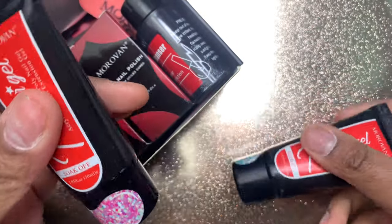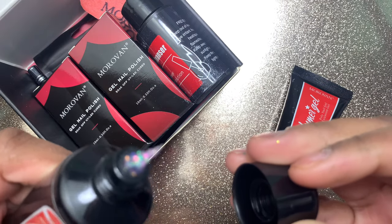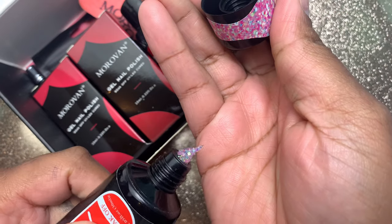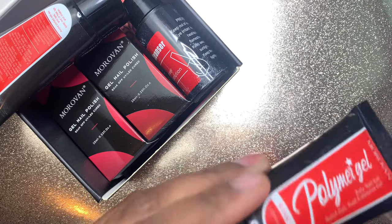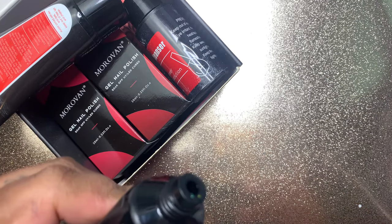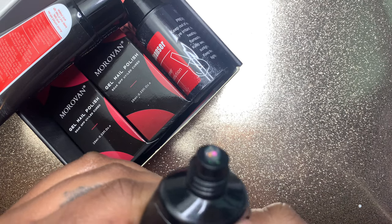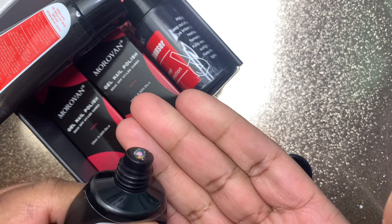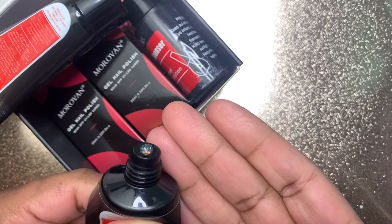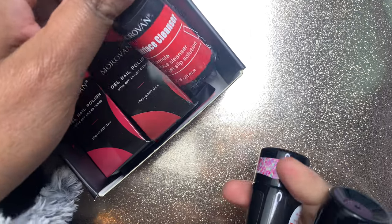This kit right here is from Moravon — it's a two-color poly gel kit. The glitters in these colors are so chunky and so reflective. This whole kit is really affordable — I think it was $9.99 when I bought it. They're also currently selling their 10-color poly gel kits for $20, so you should definitely go check them out on Amazon. I'll link this one down below if it's still available.